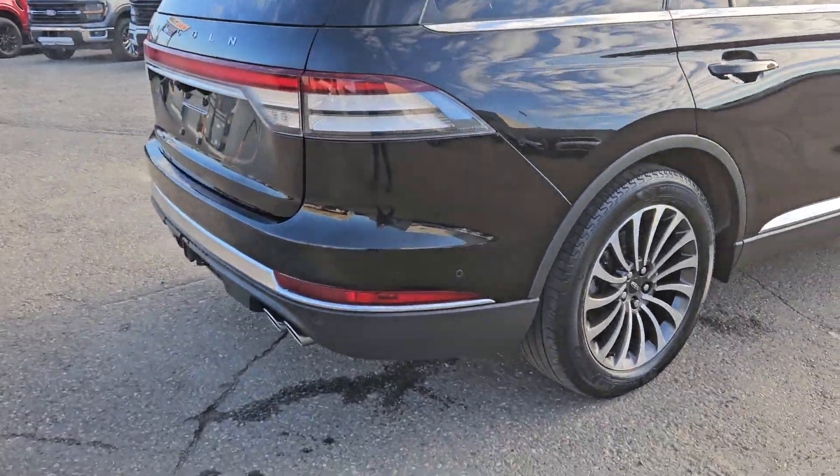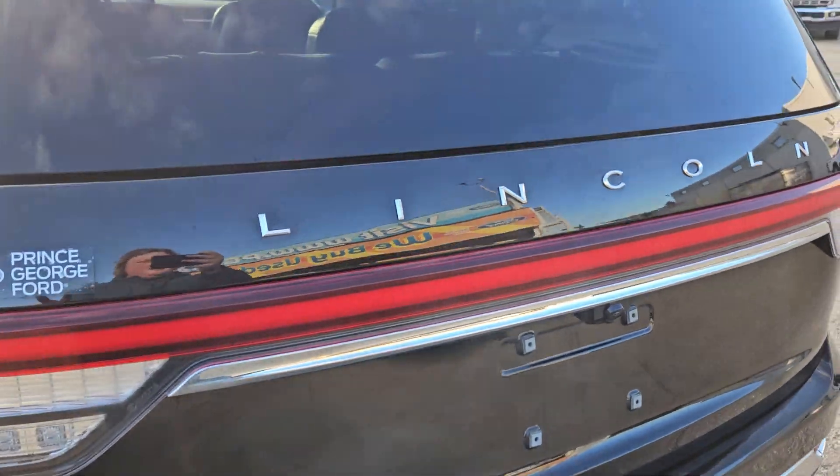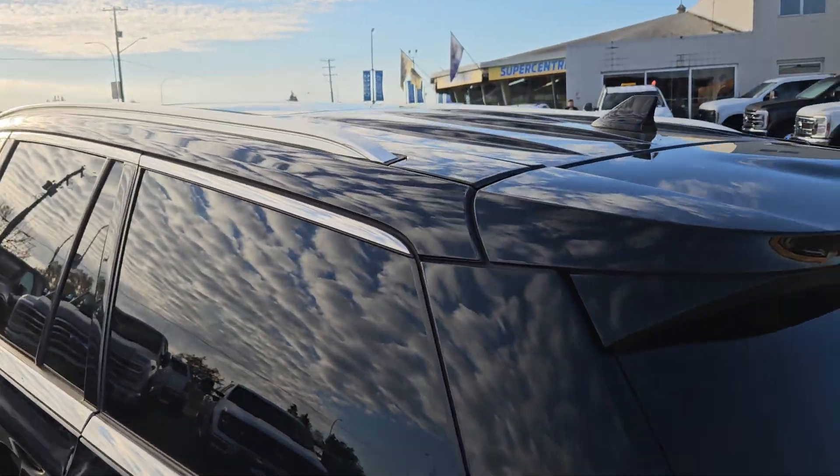Taking a look at the back here, we do get rear park sensing. We got a nice quad exhaust, tow hitch, backup camera, the nice sleek Lincoln logo, roof spoiler, and roof rails as well.